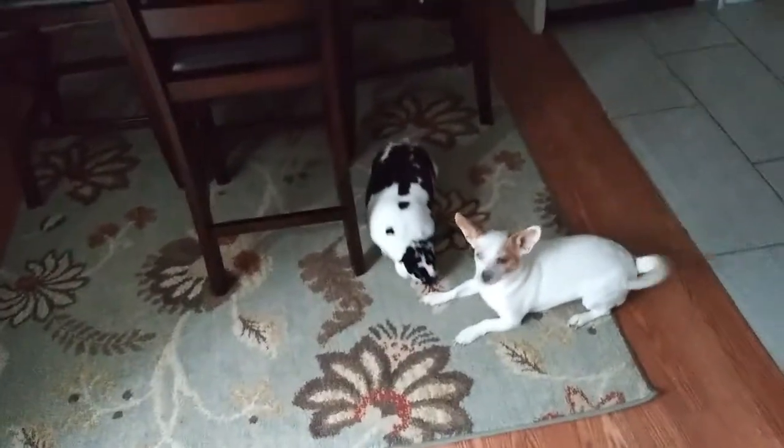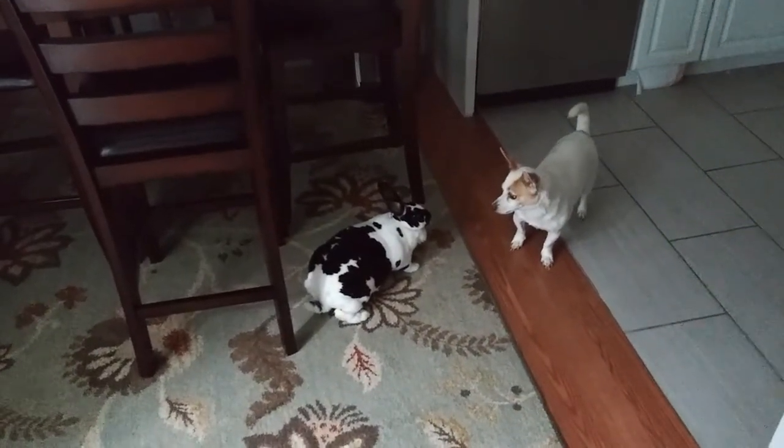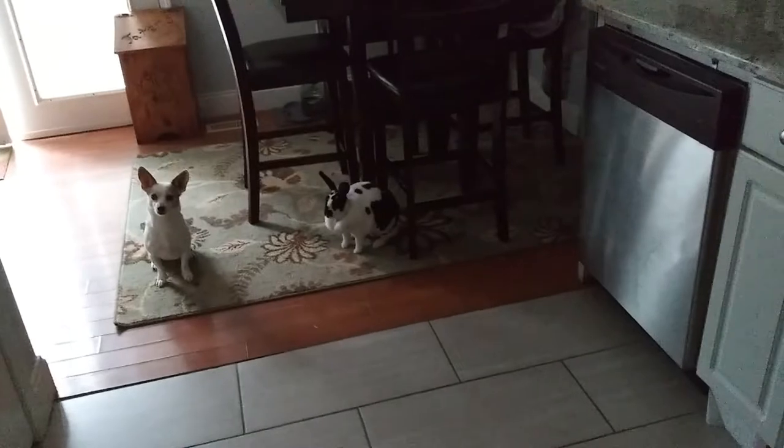What are y'all two doing? Look at her, she's up to something. Oh, get her — she's gonna get you! He's like, 'I got this.' Y'all be nice, y'all be nice. Okay, y'all want your treats? That's what they want — they want their treats.